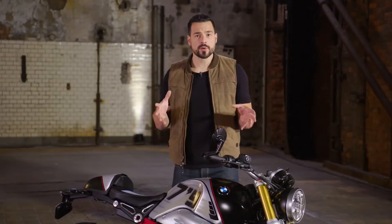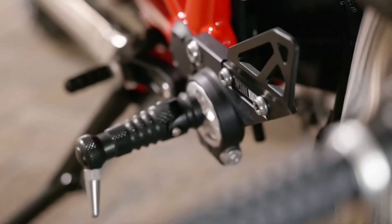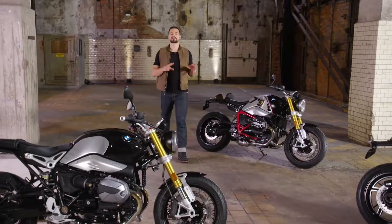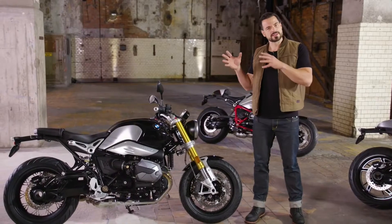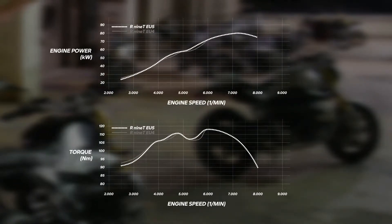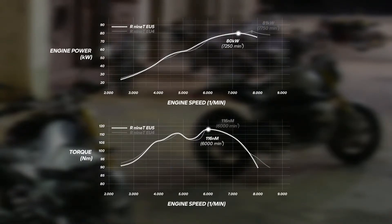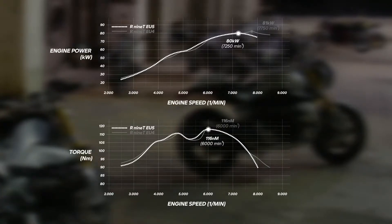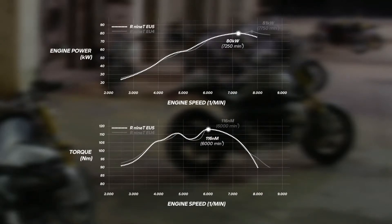Before we delve into all the offered new design-focused options, I want to show you what is new in all the actual models in general. Starting with the engine: all R9Ts still stand out with their air-oil-cooled boxer engine with its clean appearance. Both the valve cover and the throttle body got a new design. The EU5 engine delivers peak power of 80 kilowatts at 7250 rpm, with peak torque staying at 160 Nm at 6000 rpm. This allowed a smoother power and torque curve, especially in the range between 4000 and 6000 rpm, which is relevant for riding on rural roads — power and torque are higher than the previous model, enabling noticeably better performance.